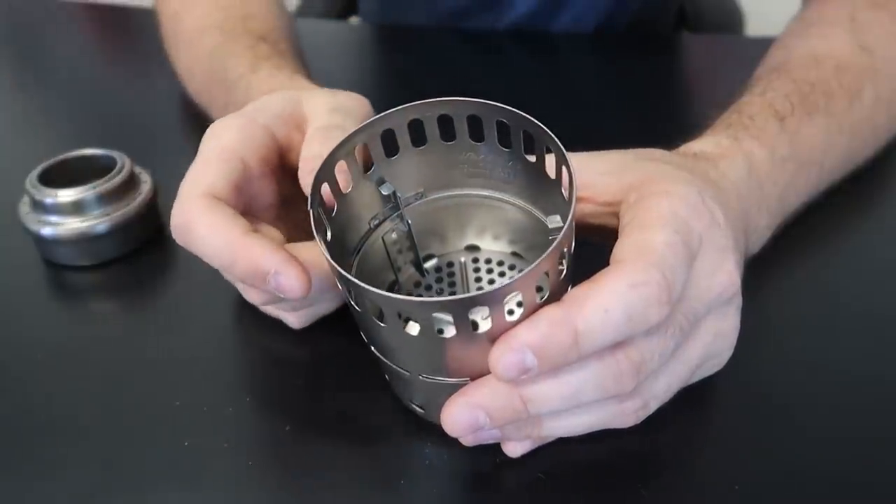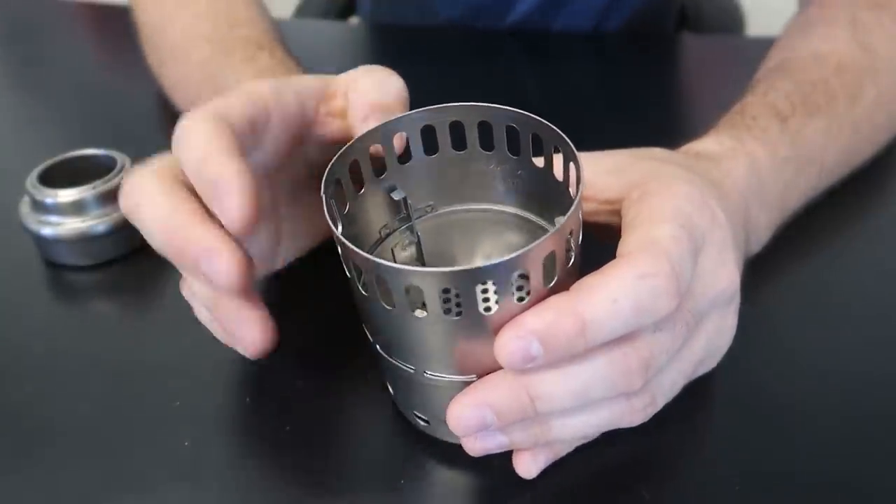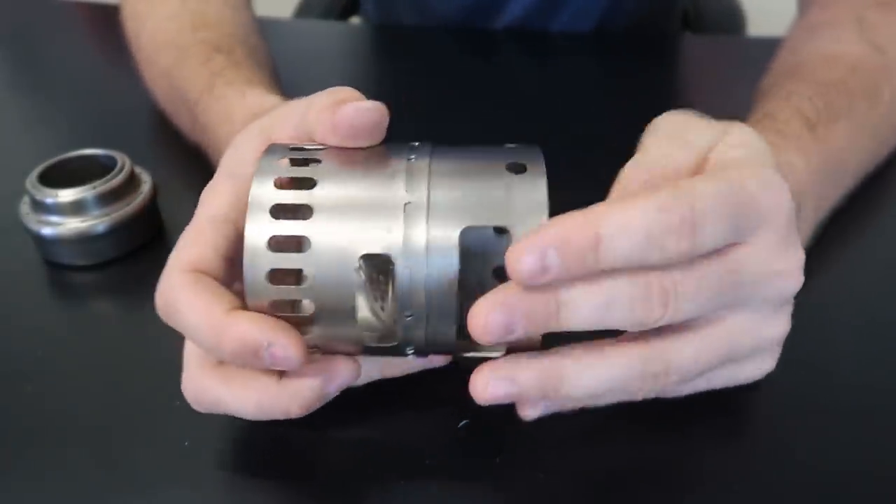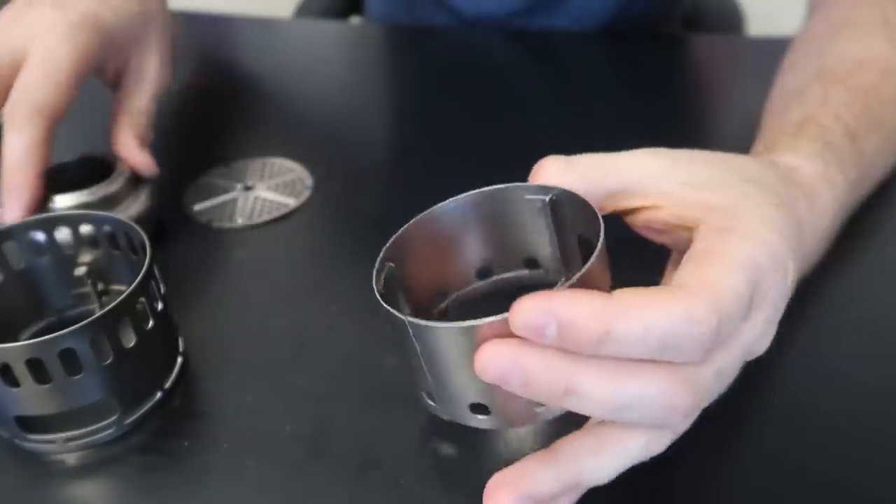So you put your dry fuel into here and then put your pan or pot on top of here and cook. But let's take it apart for the alcohol.